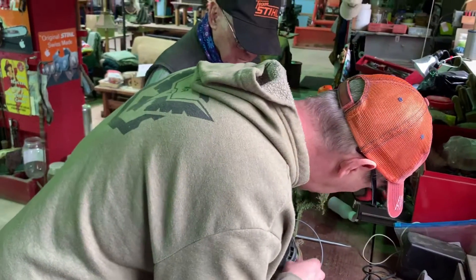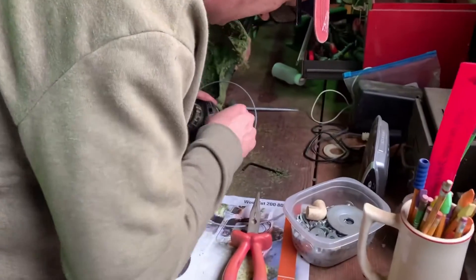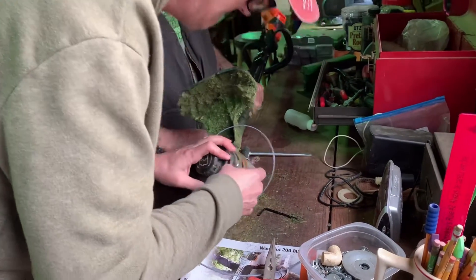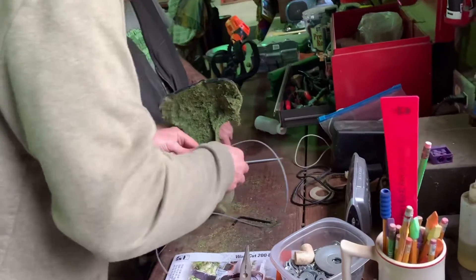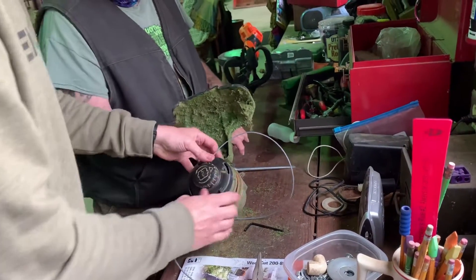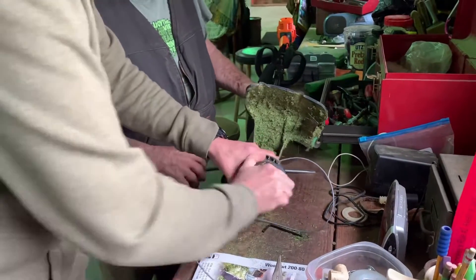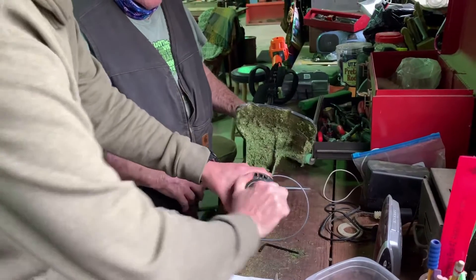So then when you put the spool on, the string has to go in those metal guides on each side before you click the spool down. And then, according to instructions, you just turn the knob counterclockwise the way the arrows show on the bottom of it. I had the red string in — son of a bitch, it wouldn't do that for me. I had the red string in. I couldn't turn it.